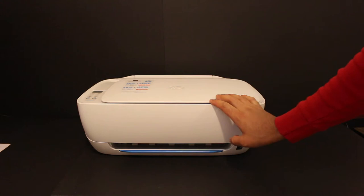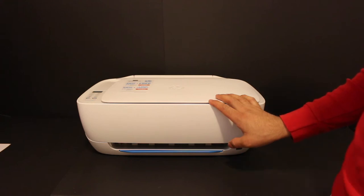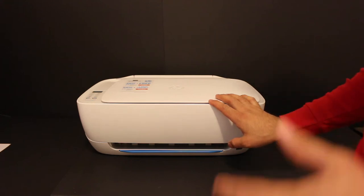Today's video is regarding the HP DeskJet Ink Advantage 3635 all-in-one printer. I'll show you how to do the quick unboxing and setup, so let's start with the unboxing.